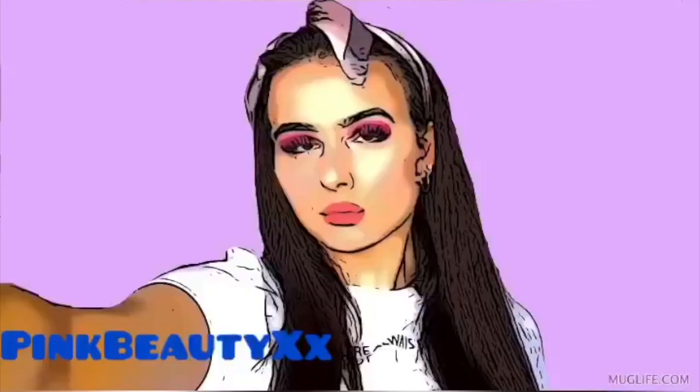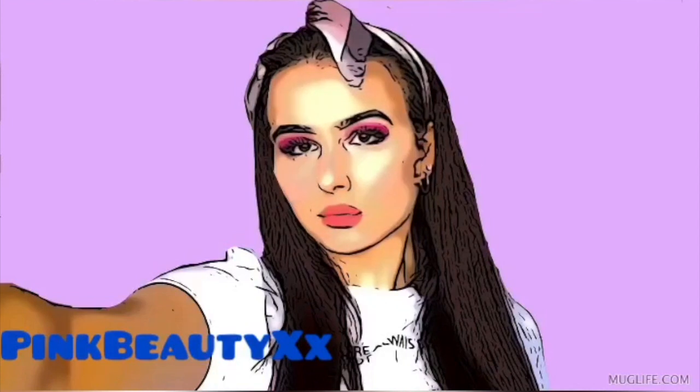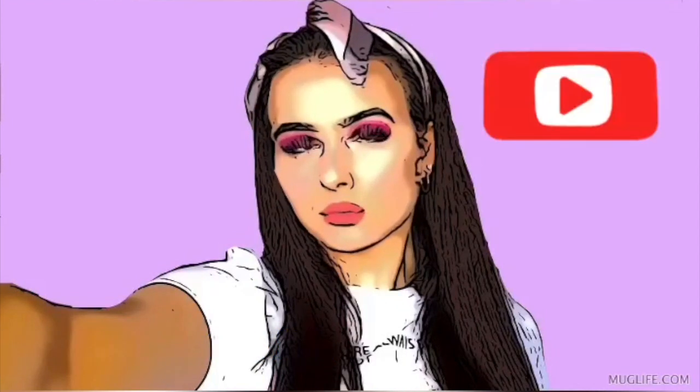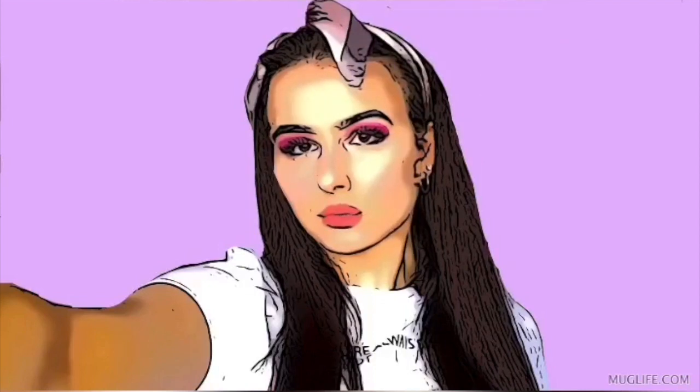Hi guys, Abbie here. So today I am packing for Download Festival. I have to fit everything into this rucksack. Good luck to me.